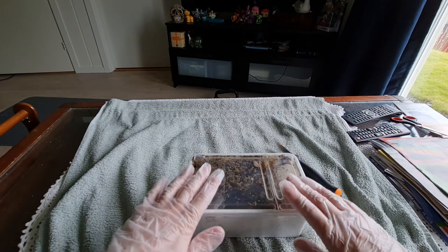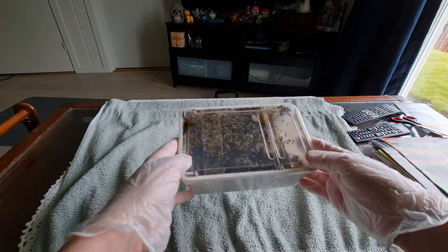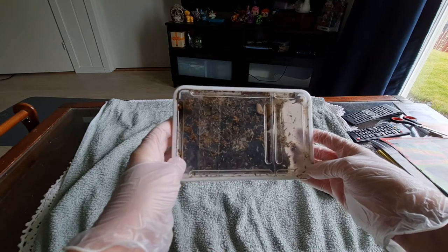Their names are going to be Todd and Cooper. I named them after the Disney characters — the dog and the fox. I hope you like their names.